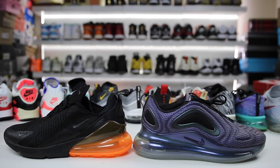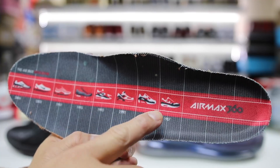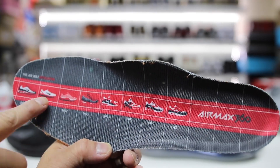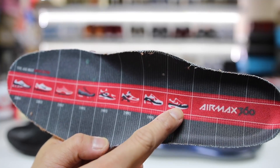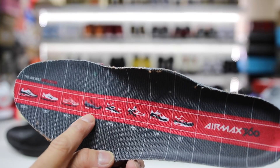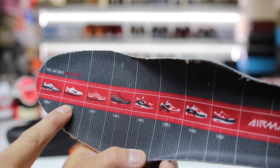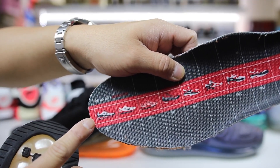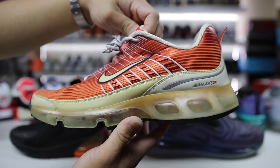One thing I wanted to show you guys is the insole of the Air Max 360. It has an evolutionary look at the Nike Air Max — basically pivotal moments of the Air Max. You have the Air Max 1, the Air Max 90, 180s, 93s, 95s, 97s, 2003, and then the Air Max 360 down here in 2006, which is this model right here.